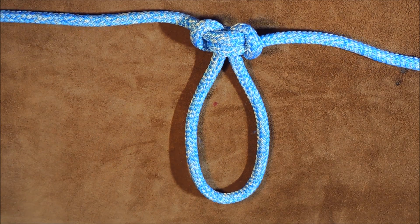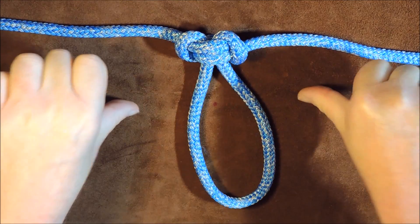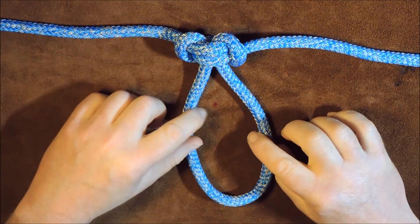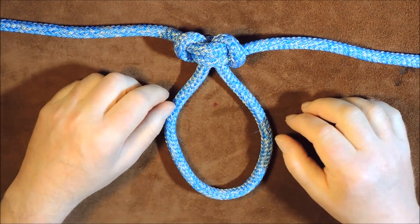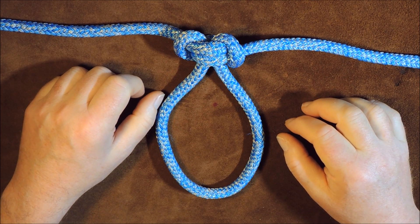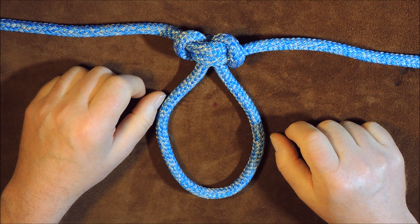Thank you everybody for watching. Thumbs up if you enjoyed it, thumbs down if you absolutely hated it — and please leave me a comment either way. Tell me if you've ever used this knot before in anger. As you all know, I do reply to all comments. Thanks for watching, and let's get knotting!